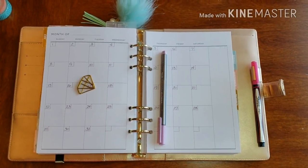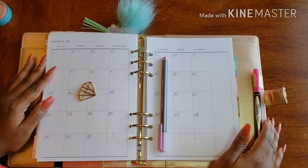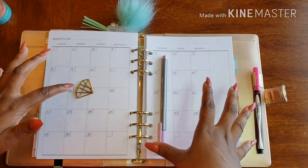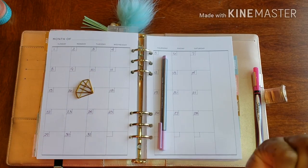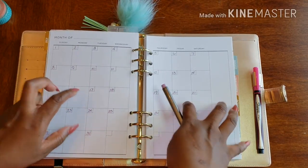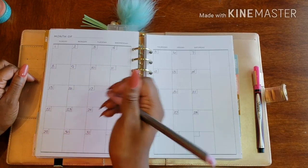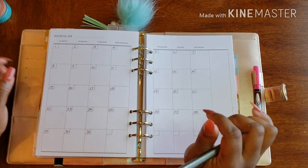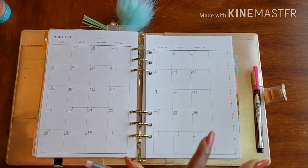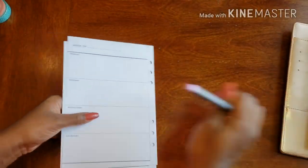Hello and welcome back to Plans on Planning! Here we are in my social planner and we are going to get July up ready and rearing to go. I have already added the numbers because I know that's the most boring part — sitting there watching me write out all 31 days. So we're going to get straight into the washi and the stickers and the beautifulness and get this month going.